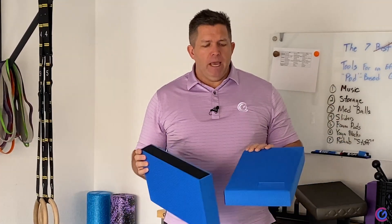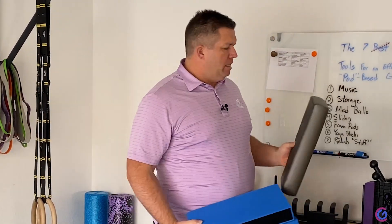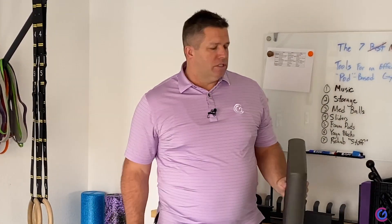These pads are typically cheaper, whereas the AirX brand definitely has more gel, but it was a $60 pad. These two together were $25. So make your decision.